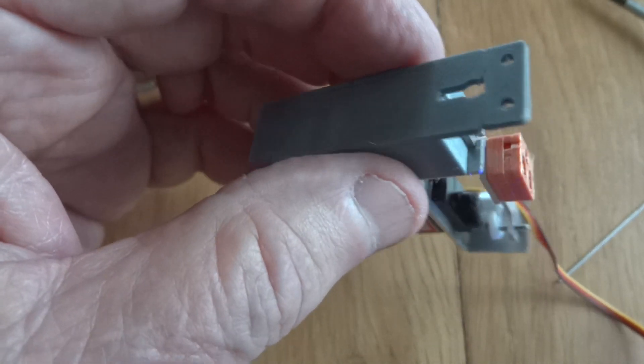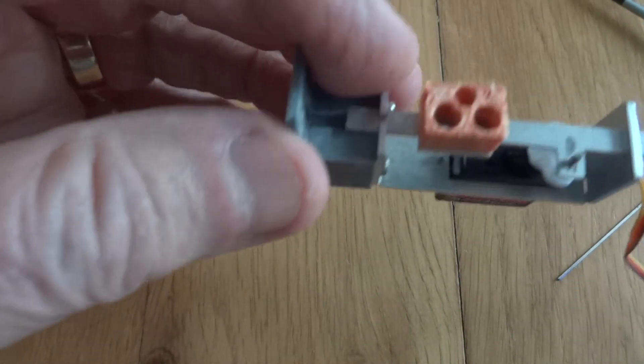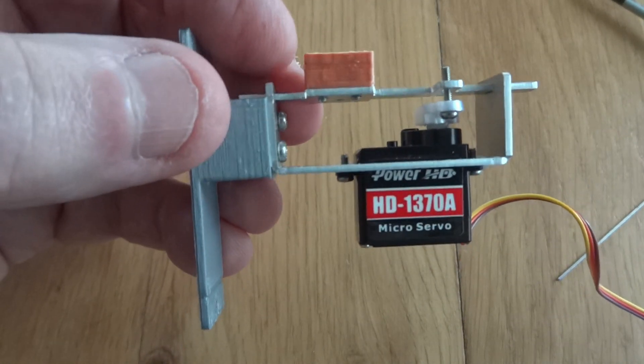That is the new slim signal, and it should be available fairly soon from our website.